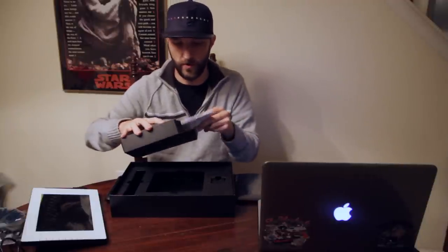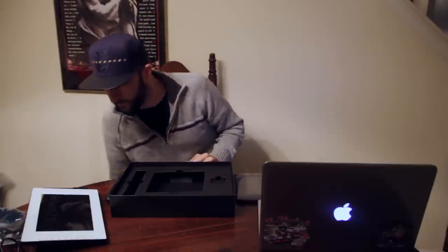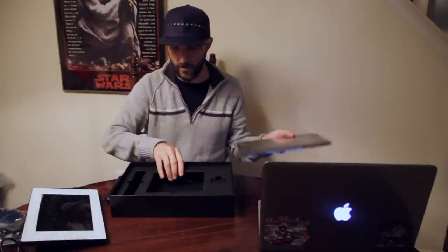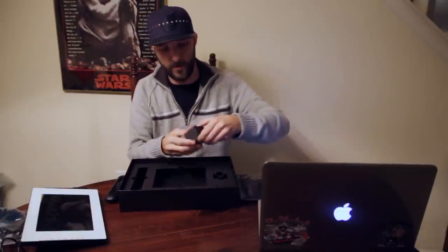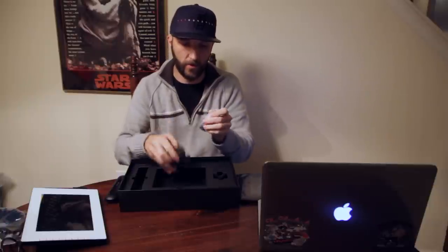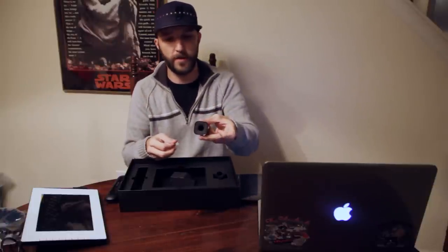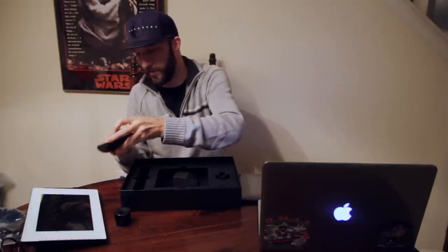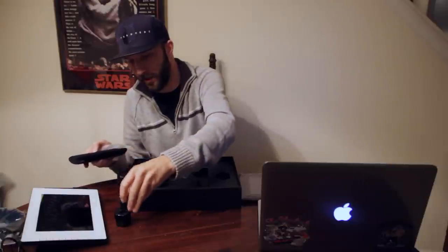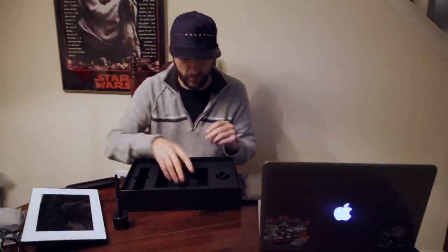I always go download it anyway, so I'm okay with that. And then as you can see, there's one more box in here. This is probably the pen holder — and yep, it's the holder for the pen to sit in while you're working. I don't think I've ever used one of those with all the Wacom tablets that I've gotten.